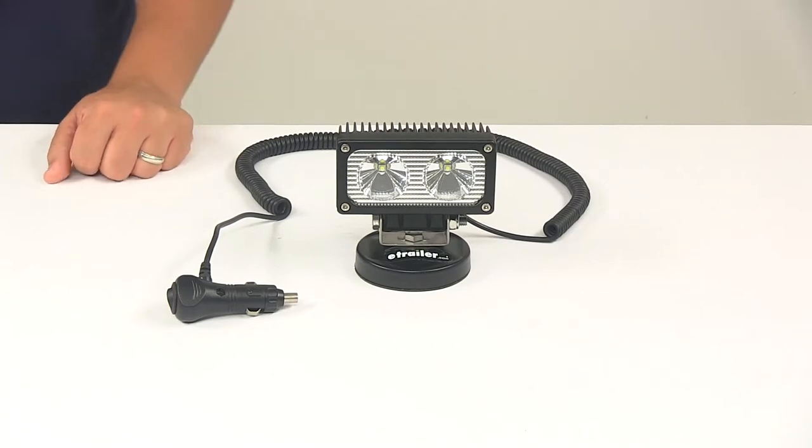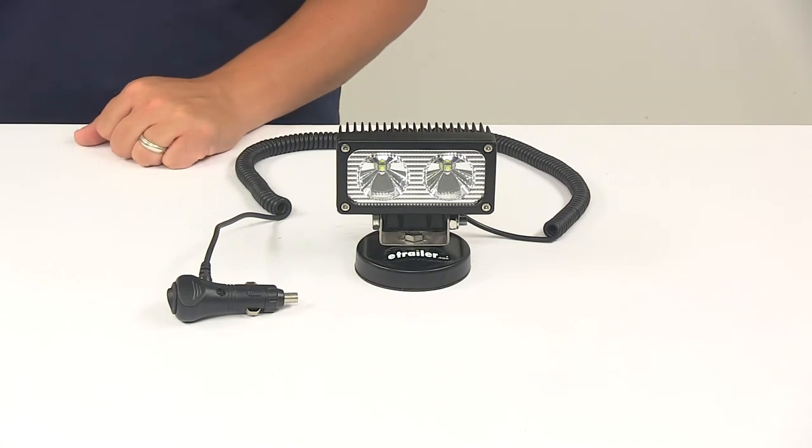Today we're going to be taking a look at the Malone Megasport floodlight. This floodlight is designed for the Malone Megasport kayak trailer but can be used for other purposes as well.